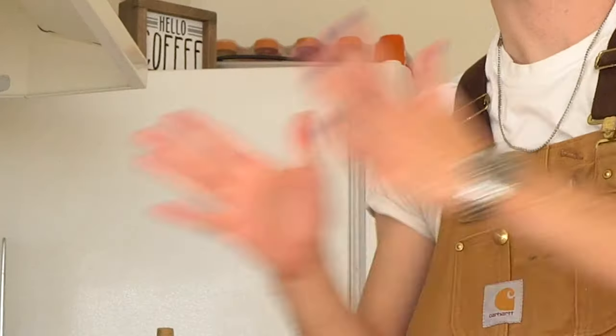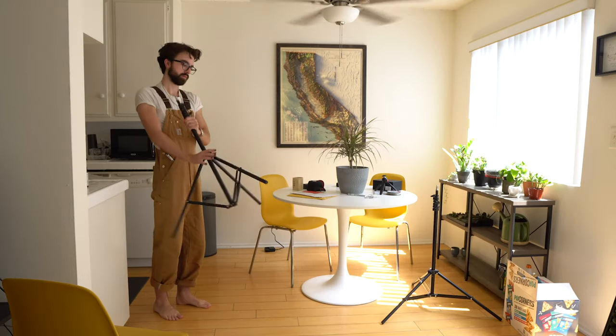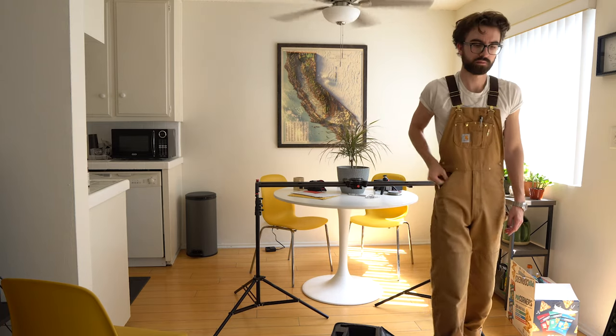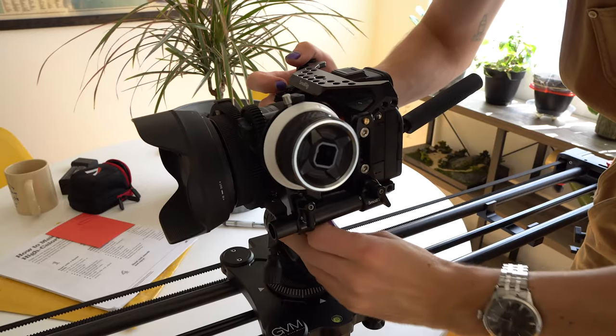We're going to just try to pull all this together and see if it looks good. First thing we're gonna set up is a slider - basically if you don't know what a slider is, it's two rails. I'll just set it up and show you.